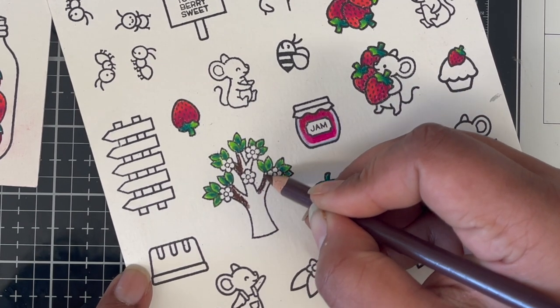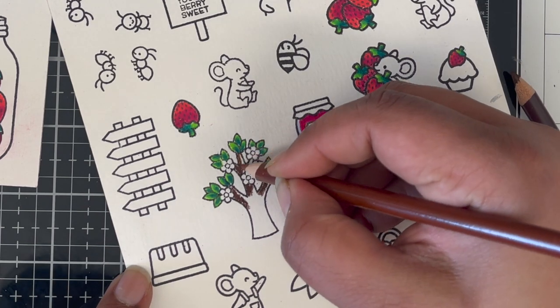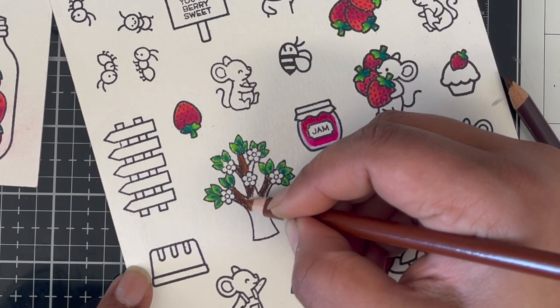I still have a little bit of coloring to show you, so I'm going to put on some music and then meet you once I'm done coloring.